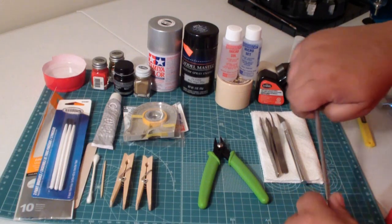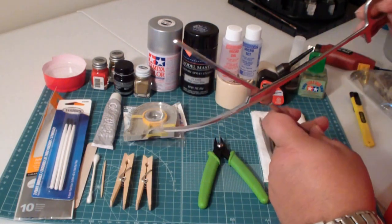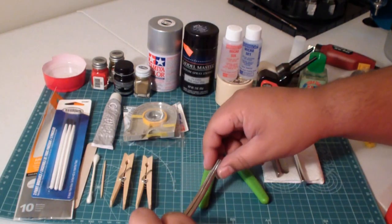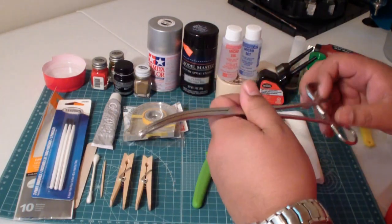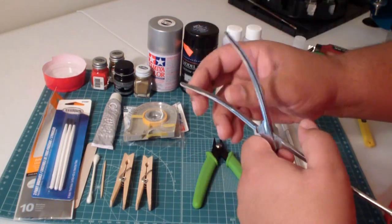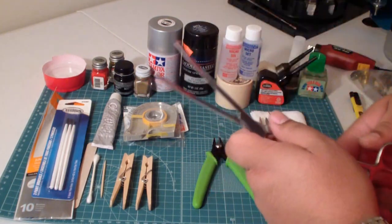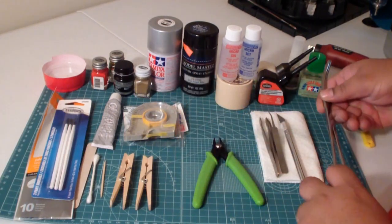I also didn't talk about the forceps. These are Abbey forceps, very cheap — I think I got these at Harbor Freight Tools. What these will allow you to do is hold parts and keep them clamped as you're working on them, very helpful for that purpose. The only knock is that this particular pair has ridges. Often I will take some masking tape and tape that up before I use it so it won't score the plastic that I'm working on.